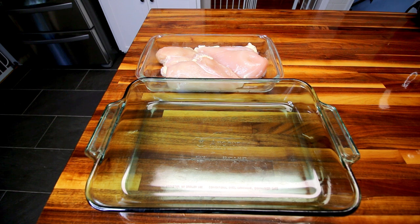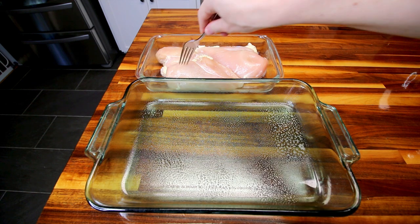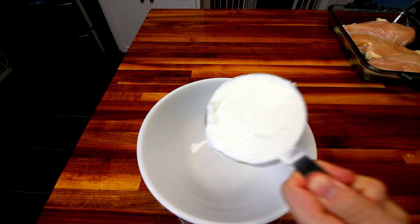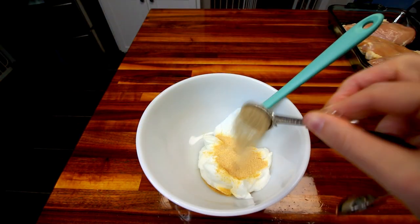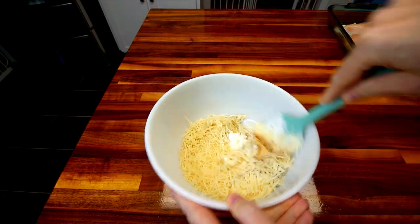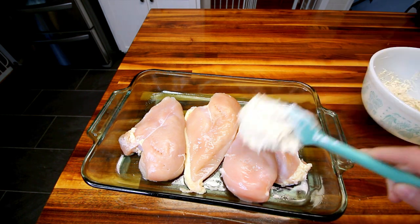First thing you want to do is get your oven preheating to 375. Then here in a 13 by 9 inch casserole dish, I'm going to spray it with a little bit of cooking spray. Then I'm going to just lay my chicken breasts in here and set this aside. In a medium sized bowl, I'm going to add in my one cup fat-free Greek yogurt, two teaspoons granulated garlic, one teaspoon seasoned salt, about a half teaspoon fresh ground black pepper, and a cup of the shredded Parmesan. Then I'm going to mix all of those together. Now I'm going to take my chicken breasts and evenly spread my yogurt mixture on the top of them.